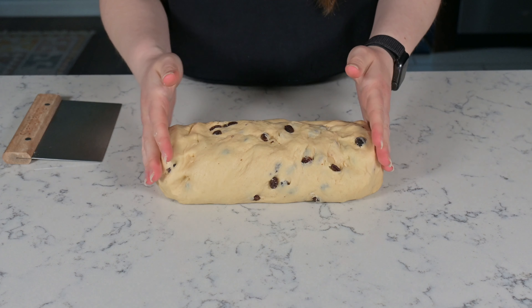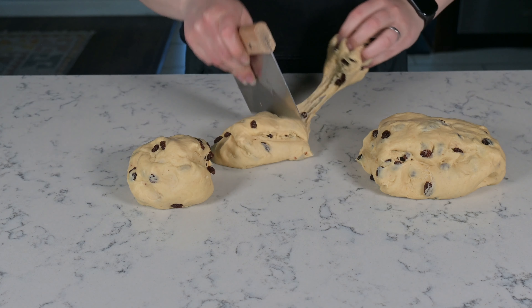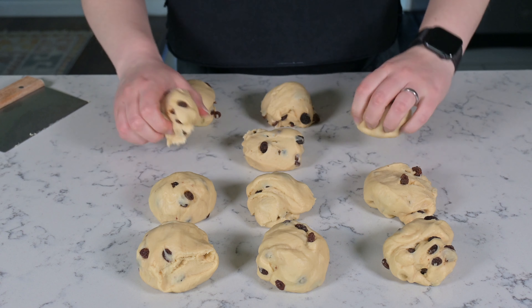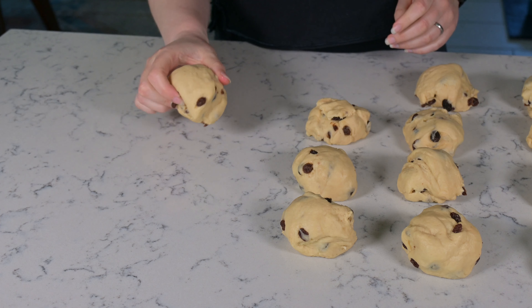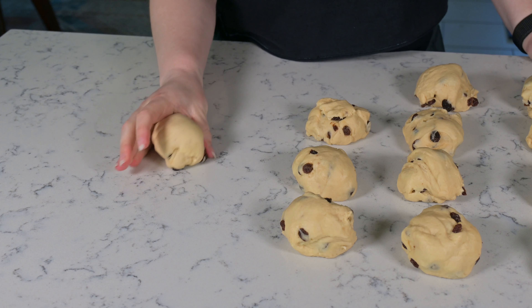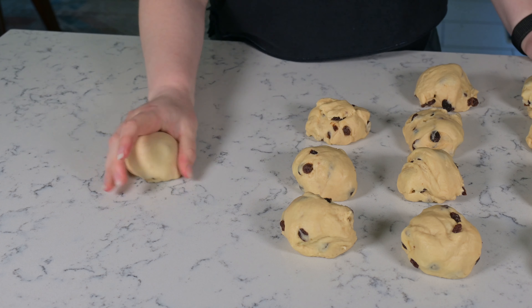We're going to turn the dough out onto a clean work surface. We're just pressing this into a log so that I can divide it more easily. I'm going to make 12 rolls today. If any of them are looking a little smaller than the others, you can always redistribute a little bit.